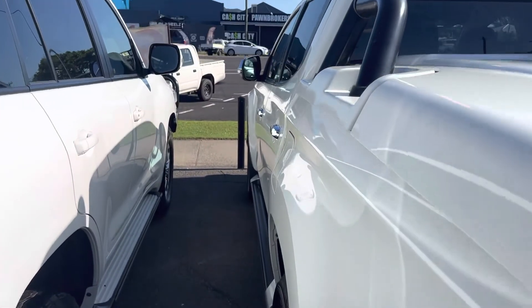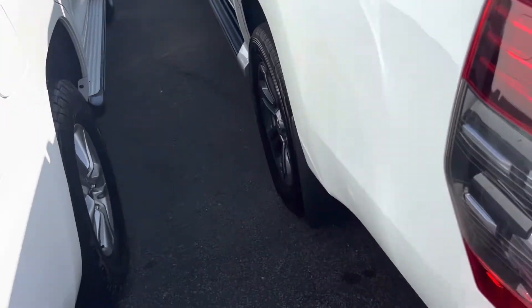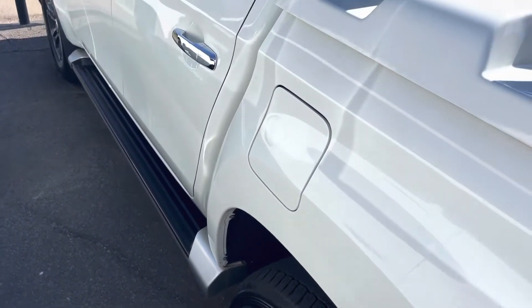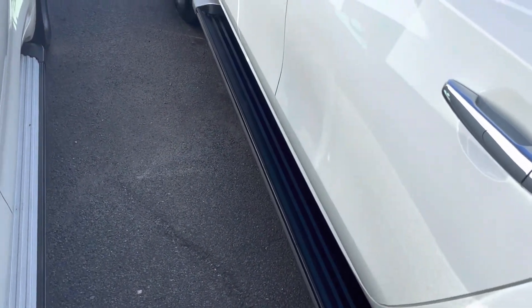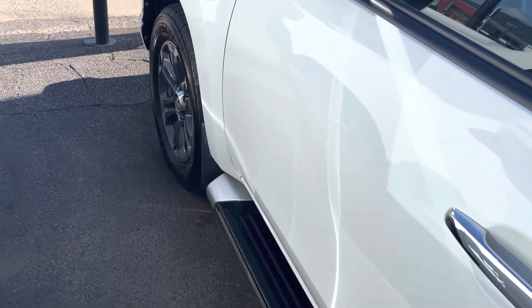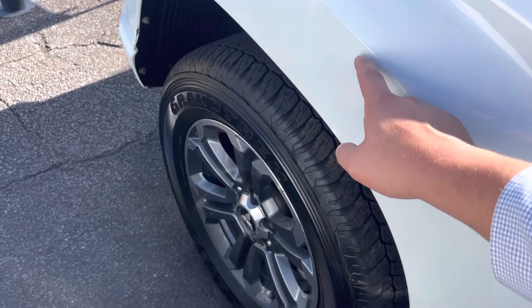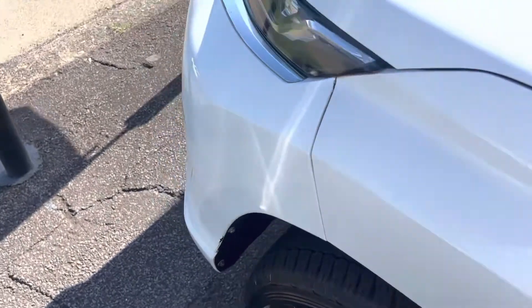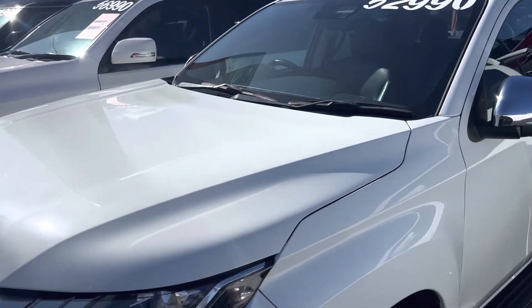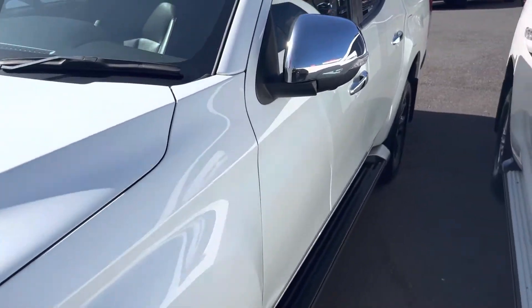Coming down the passenger side now — again nice and tidy through there, no visible dents that I can see, paintwork-wise all fairly tidy from what I can see. There is a slight little mark here — a bit of a stone chip mark — but any of these little stone chip marks I can get touched up for you, no stress at all. All in all, around the exterior of the car everything's in really good condition; there's nothing major that stands out, just those couple of little stone chip marks I pointed out.